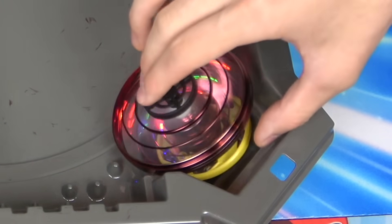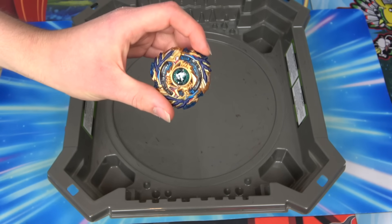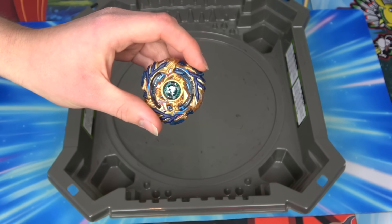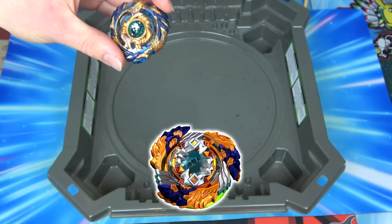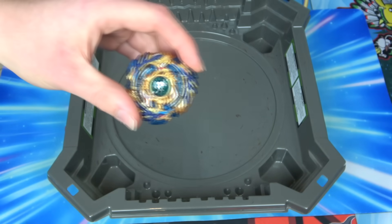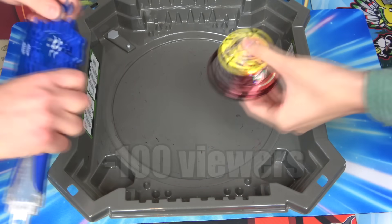It puts itself in the pocket. First we've got Fafner - the original Fafner, the one that everyone says they like best. Is it Rage Fafner? Geist Fafner? I don't know, let's go with this one. It gets the most love. Let's do some Beyblade battles before people click off - your retention drops.